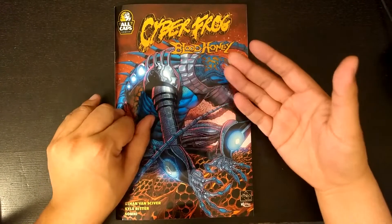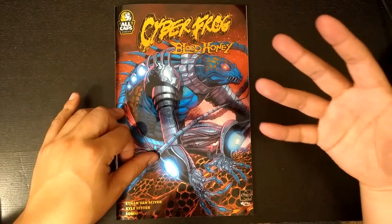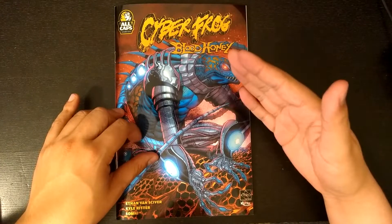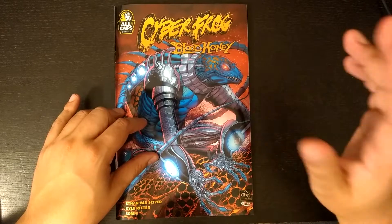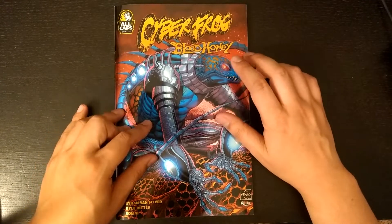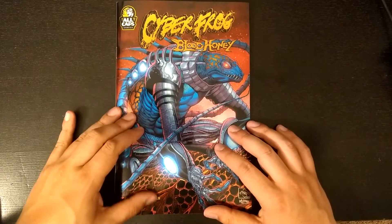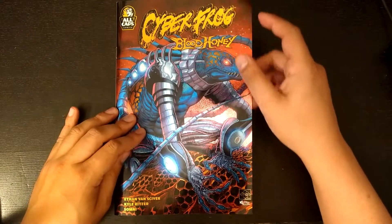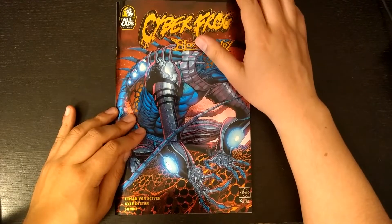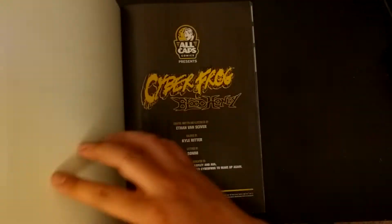The other reason why I wanted to do a revisit is because now that I have my policy of doing an art panel from every single comic or manga I review, it's going to be an interesting reveal when I show how well I did copying Mr. Ethan VanSkyver. It was actually very fascinating trying to do his art and understand his art. Anyway, Cyberfrog Bloodhoney.